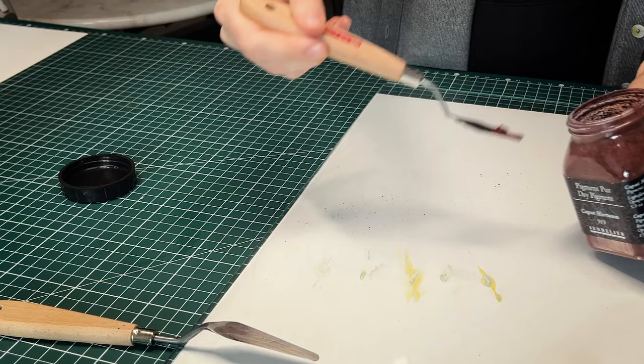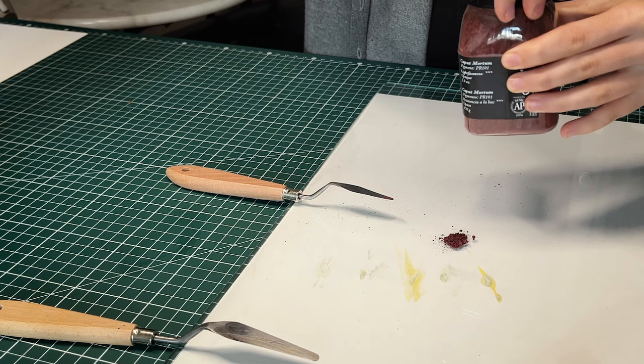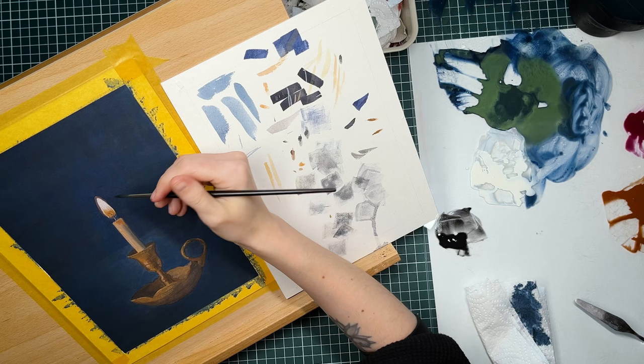For me it was an interesting medium even before I gave it a try, because to make egg tempera you have to start with your pigments. It's a kind of paint that you make yourself, and personally it's something that I really enjoy — to be close to the materials. There is something about pigment bottles that I just find very pretty. I find it inspiring and it makes me happy to work with them, which is an important part of enjoying a medium for me.